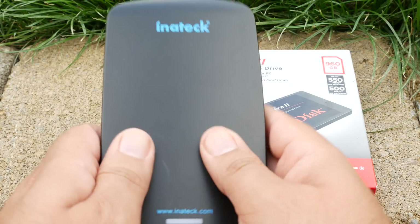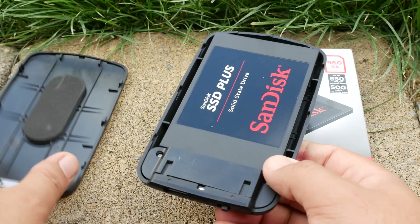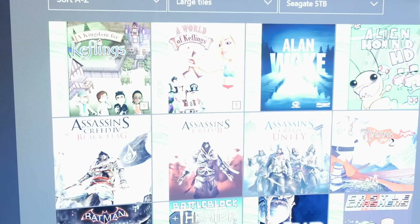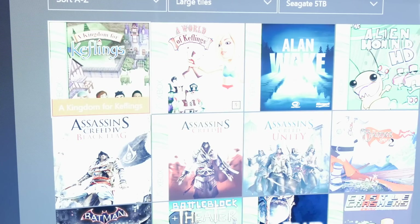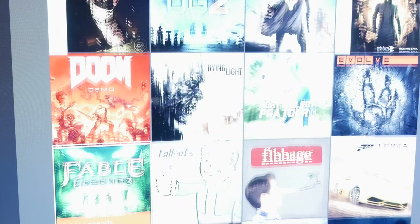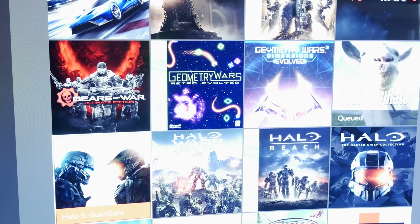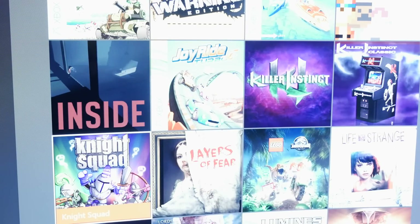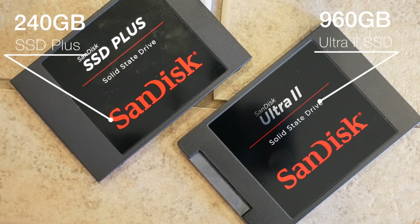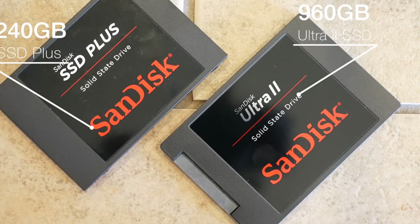The 240GB drive I've been using has worked perfectly, but I'm assuming that for those who are having an issue, it's related to that minimum storage requirement. We also know that games this generation are huge in size, some coming in at as much as 80GB or more. So with the 240GB drive, even if it was completely acceptable to Microsoft, after three or four games you're pretty much out of space. After swapping games on and off the drive for the past few months, I decided to increase the storage capacity and go with a better SSD unit.